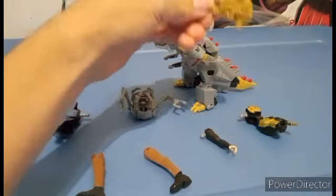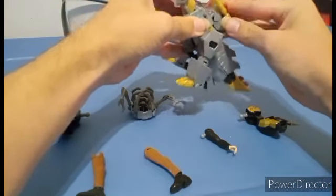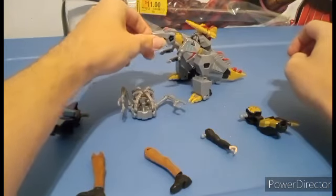His weapon can plug into the back right here, just to give it a little bit more of that weaponry — just a little bit more of that awesome feel.